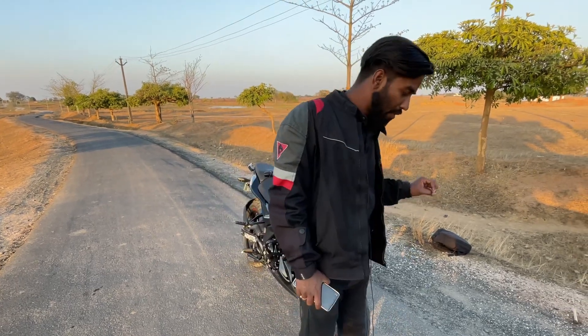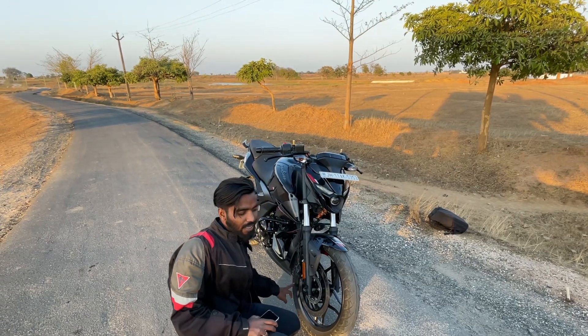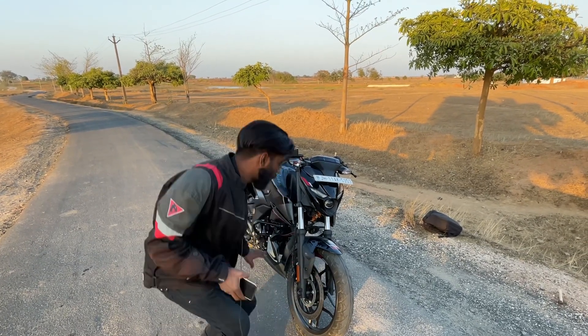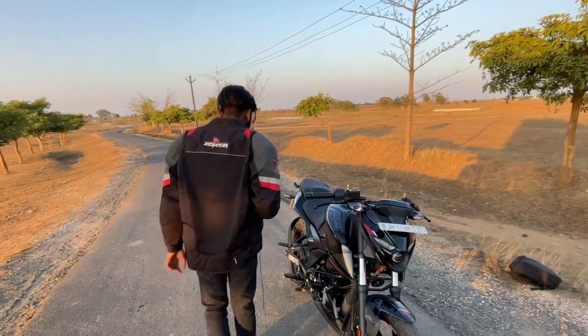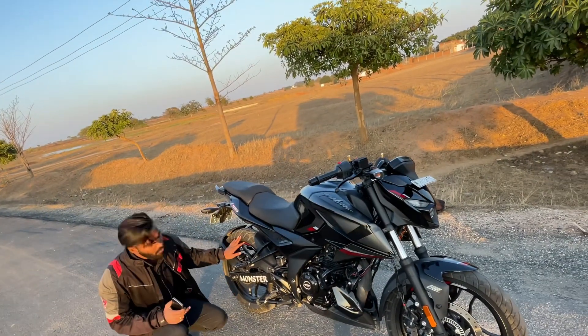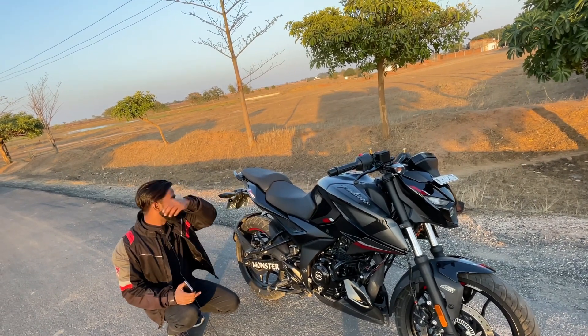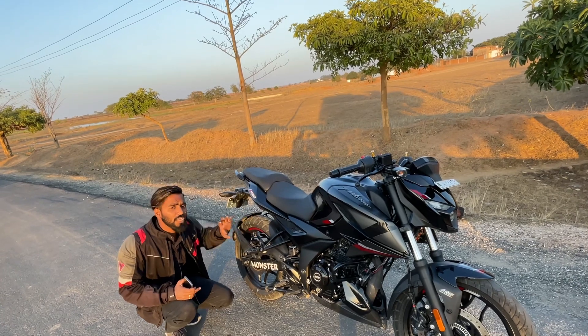If we talk about the size of the tires, it has a very good front tire — 180/17 — which provides very heavy grip. And the rear tire is 130/70-17, which also provides very heavy grip.